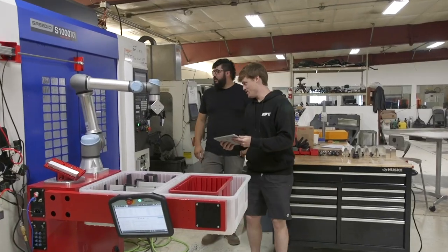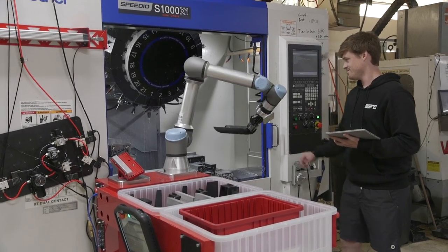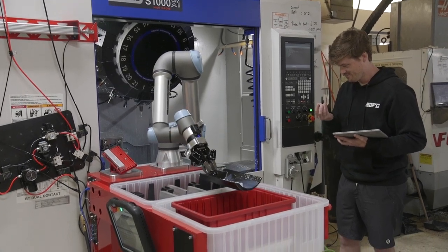I am an engineer here, but I have no background in robotics. I've had a little bit of experience with some industrial robots that are not UR, and it is significantly more difficult to work with other robots than the UR.